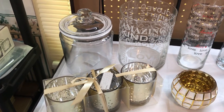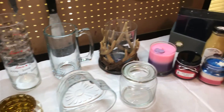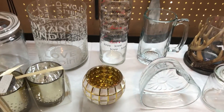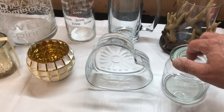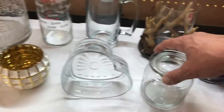First up is gonna be the container that you're gonna use. These are some of the ones that I have in my collection for my different candle projects. As you can see you can use just about anything you really want to fit your project. The main thing you're gonna want to keep in mind is you're either gonna want to make sure it's tempered glass or that the glass is at least thick enough so it can withstand the heat of a burning candle.